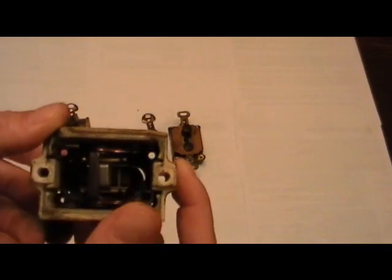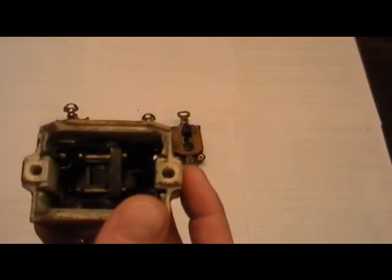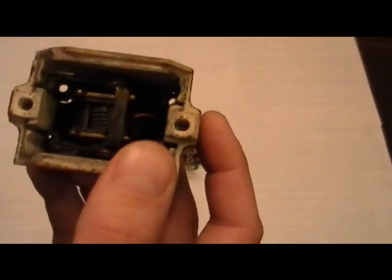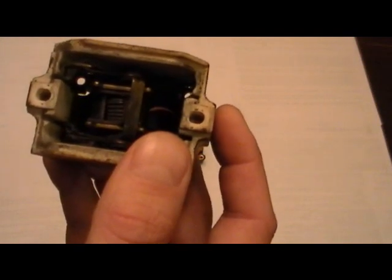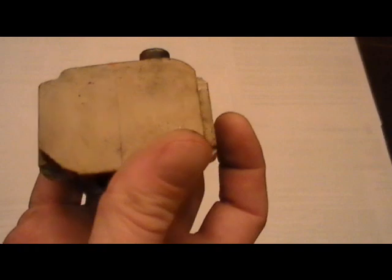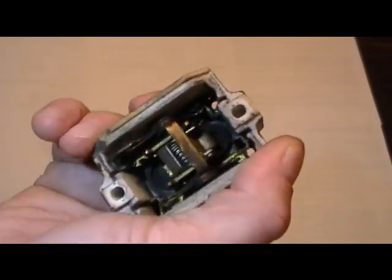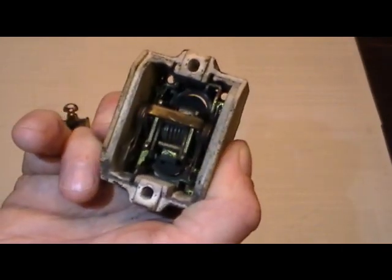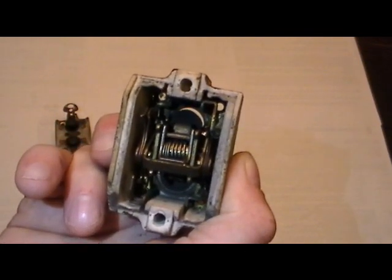Let me get a little more light on this so you can see a little more inside. You can see there's just a spring winding inside there, and it snaps the contacts from the top to the bottom. That's basically all there is to it.